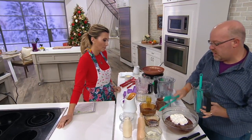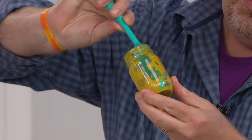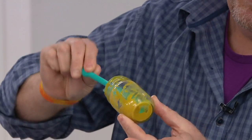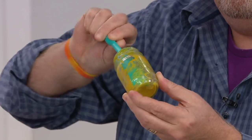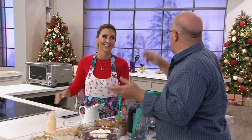Then we did a smaller spatula version, because there are so many times where we need to get into a little jar and I don't want to waste the food. You can now get into that jar, scrape all the way to the very bottom and get every last bit of whatever's in there. Even a bottle of expensive anti-aging moisturizer — I want every last bit of that out.